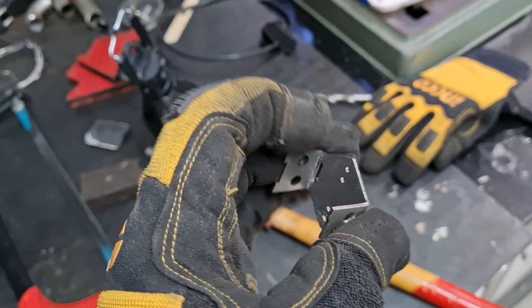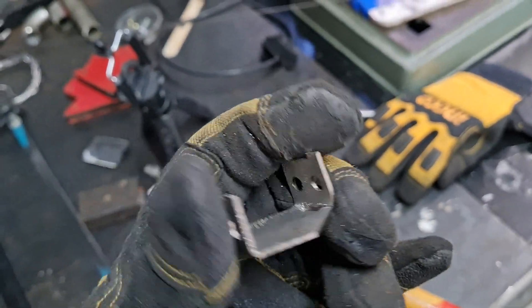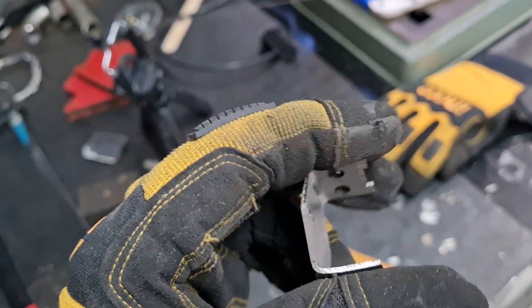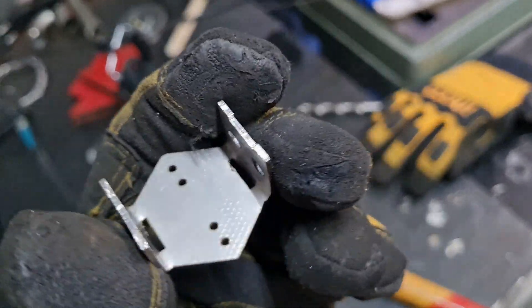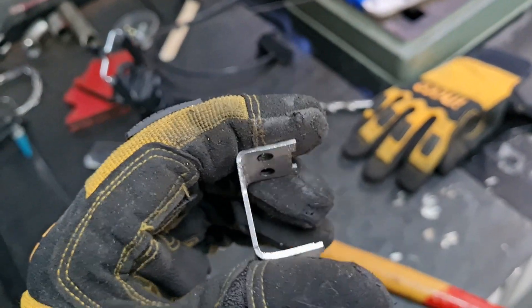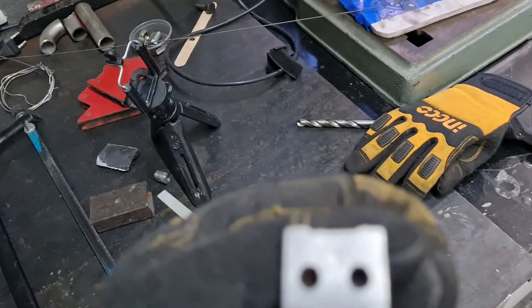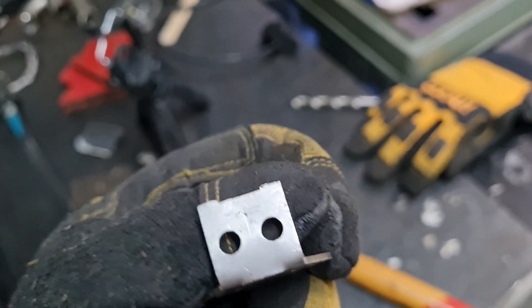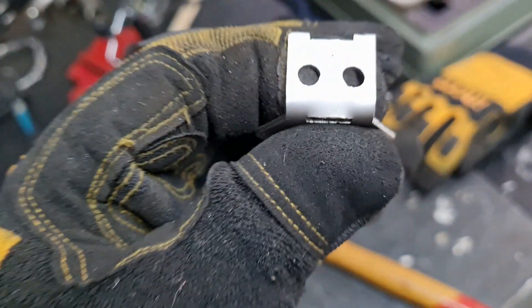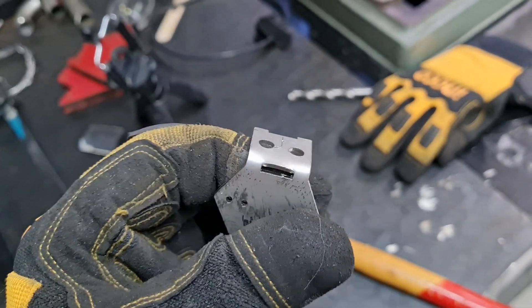All right guys, so these are the laser-cut stainless steel brackets that I made up. I'm going to modify them slightly because of the turning radius — the bend radius — but anyway, that's my own silly fault. I should have known better. I'm marking them here for the center bolt that goes through, which holds the flappy paddle system on.